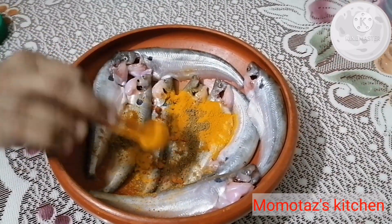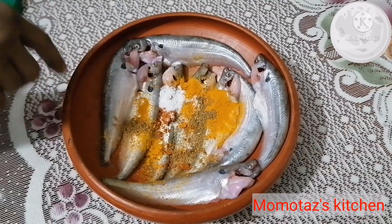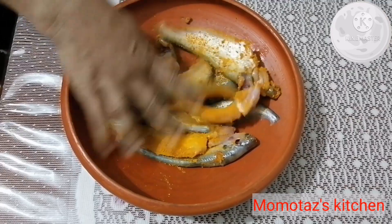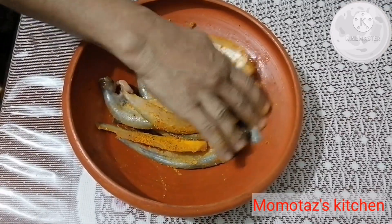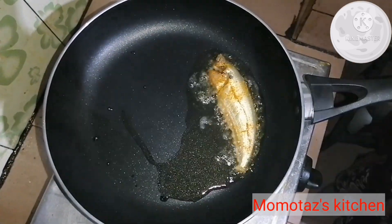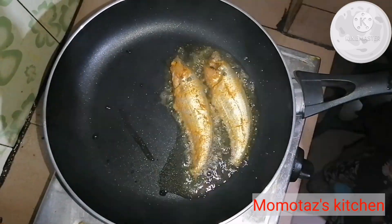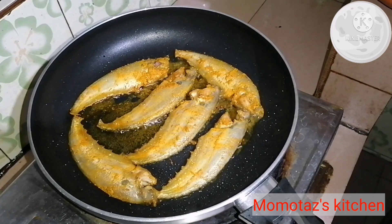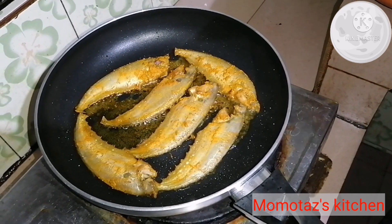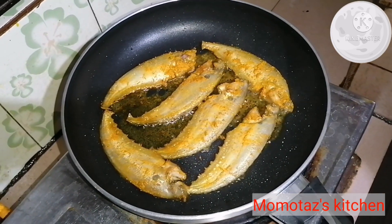We are going to do the same thing too. We are going to leave the dish and just let the meat cook. I will stir the meat on the meat.